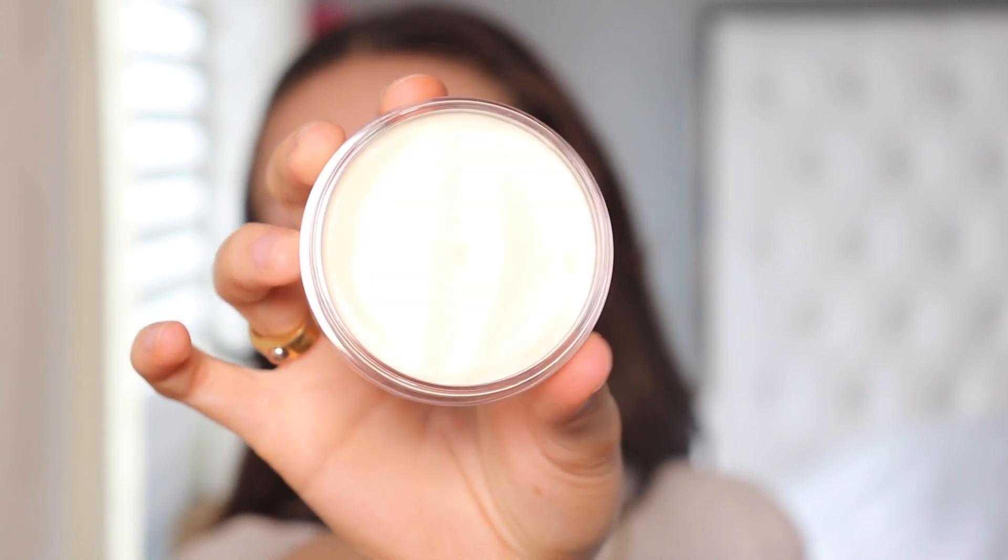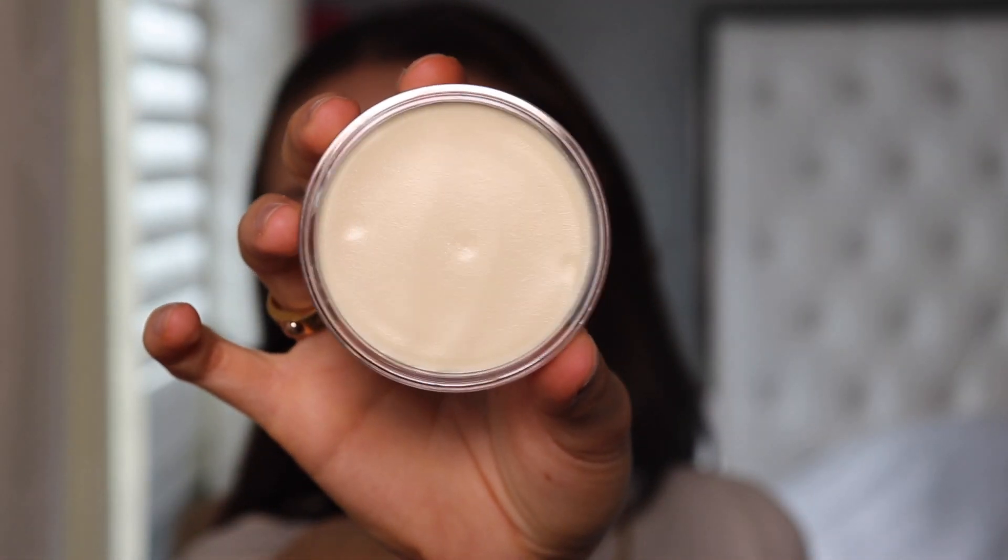I've already prepped with some moisturizer, lip balm, and eye cream. So I'm going to go ahead and prime. What I've got is the e.l.f. Luminous Putty Primer. I really love the Poreless Putty Primer, so I'm hoping this is just as good. Can you guys see there's like little reflective bits? I hope it doesn't look glittery because I don't want that at all. It's definitely giving my skin such a glow.